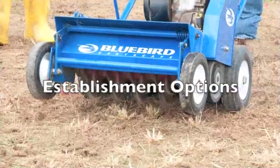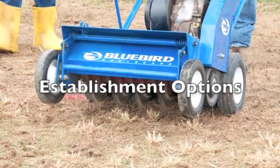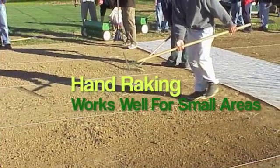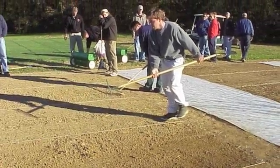For lawn establishment we have a couple of different types of techniques, tools, or pieces of equipment that we can use. For really small areas — maybe a few hundred square feet — the use of a cast iron rake to just rough up the soil would be more than adequate to provide for good seed-soil contact.